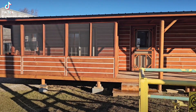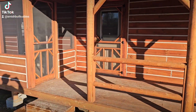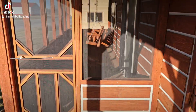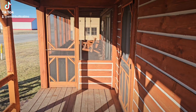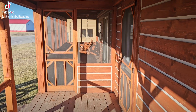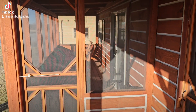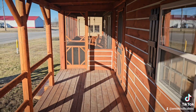Beautiful cabin built by the Amish right here in southern Indiana, but we ship them nationwide. These are what we call modular prefab Amish-built cabins — it's very unique what we do. People travel in from all over the United States and fly into Louisville International Airport, which is only about a 35-minute drive from here. They'll come out to the lot, walk through a cabin, and sign a contract.